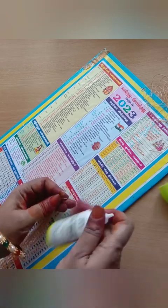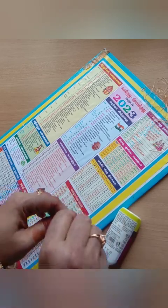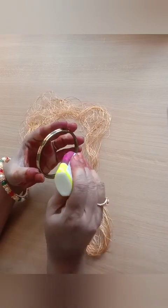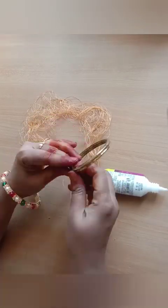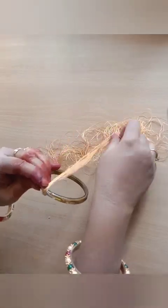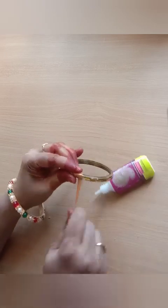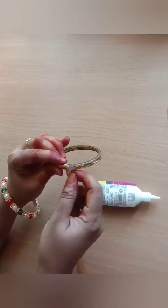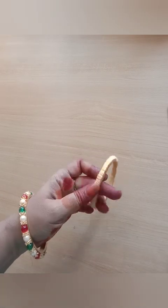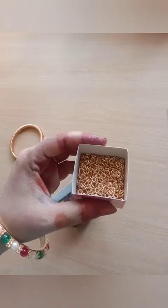The edge is cut and we will apply the glue. We apply glue to the surfaces and put glue in the locker and drawer.